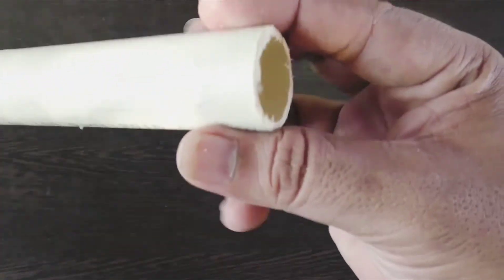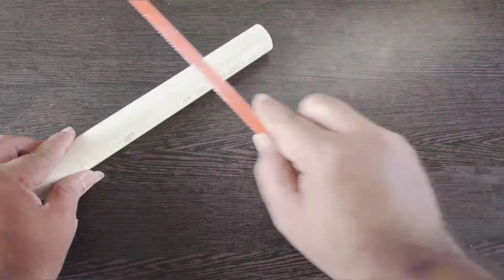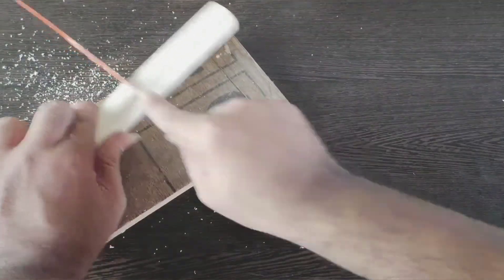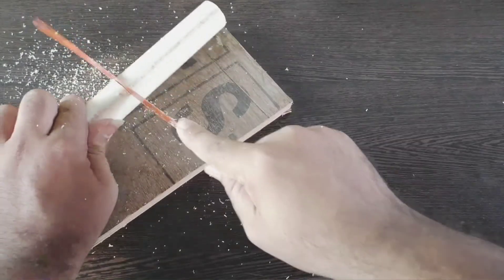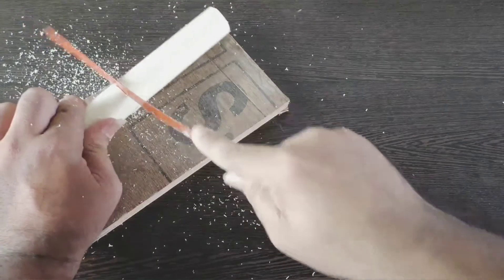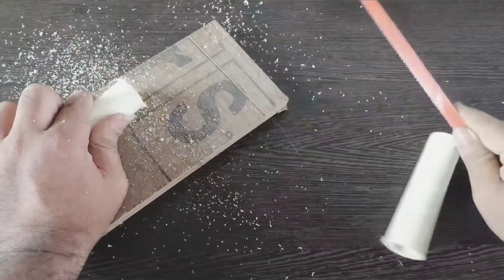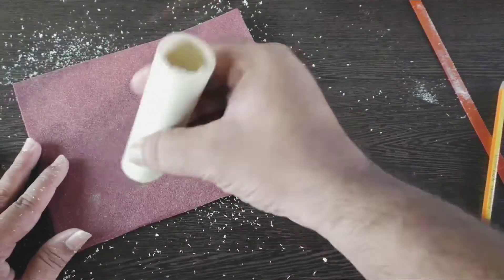Take a PVC pipe of 1 inch diameter and cut a small part of it, like 10 or 15 cm. Smooth the rough ends using a sandpaper.